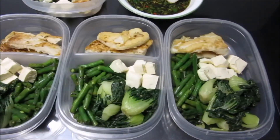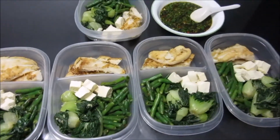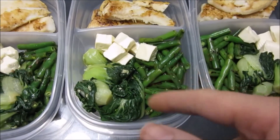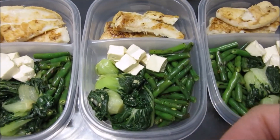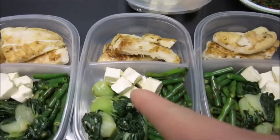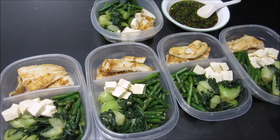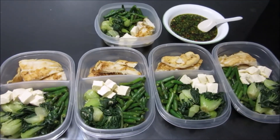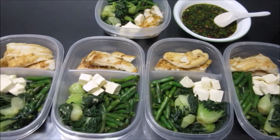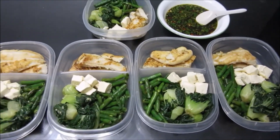Here's my prepped meal for this week — just fish and veggies. I have a huge appetite so I like to fill up on volume with the veggies to feel full, stocking up mostly on veggies with protein from the fish and a little from the tofu. Like I said, this isn't all my meals for the week — it's just for whenever I'm lazy or hungry and need a healthy option. I hope you guys enjoyed my meal prep this week!